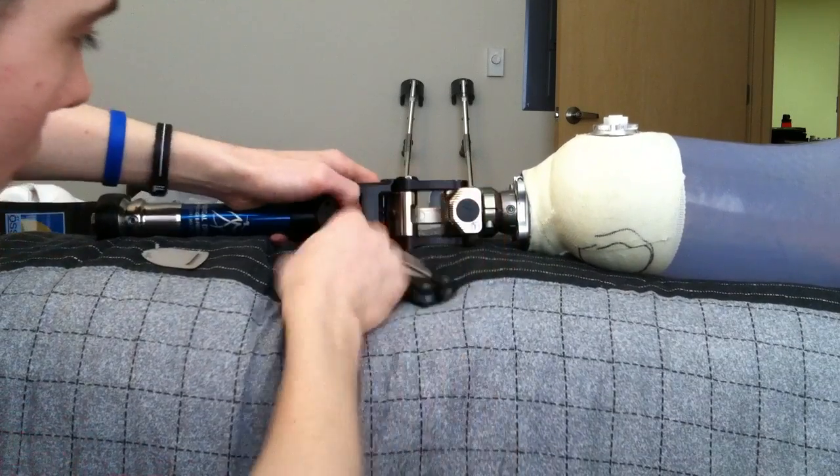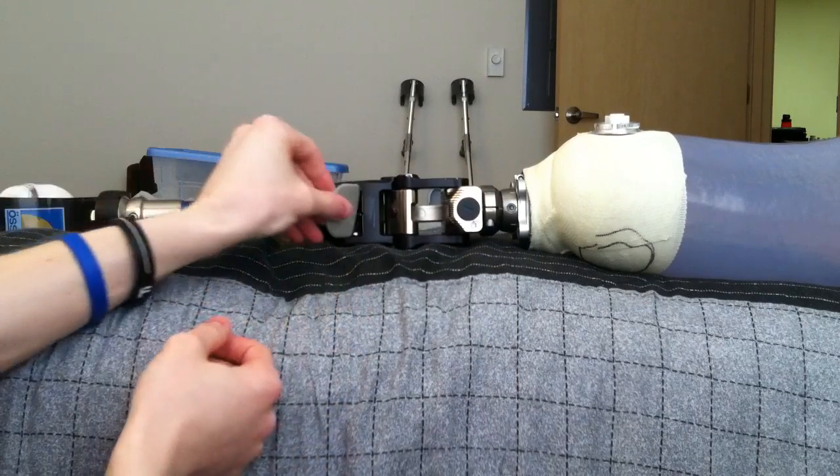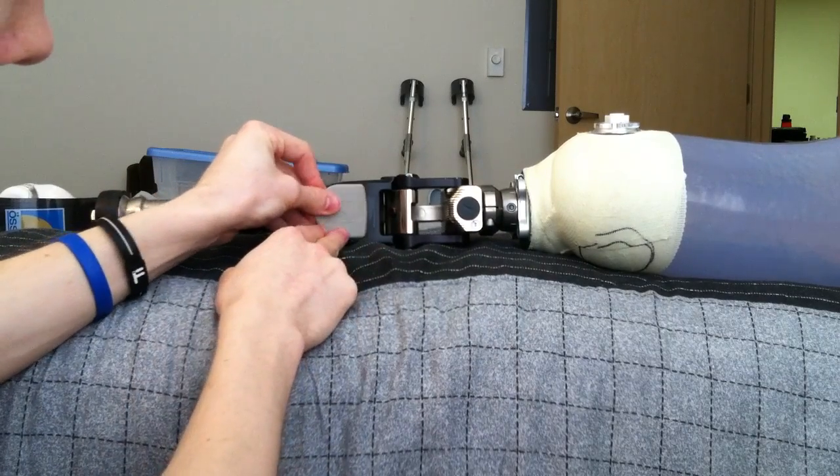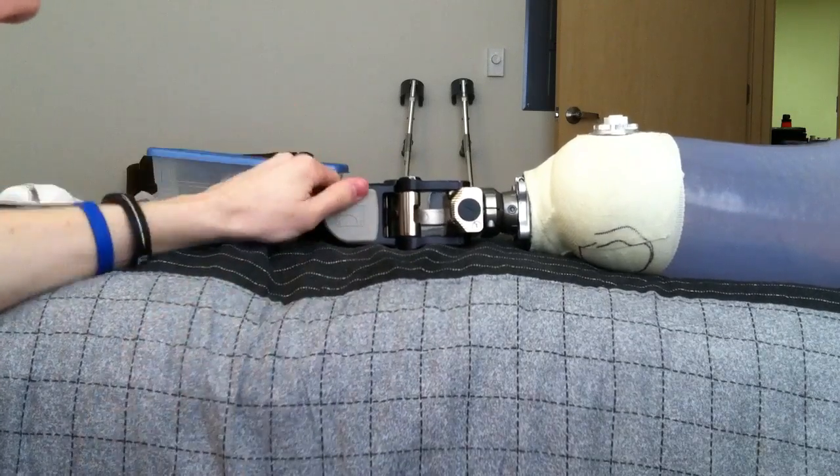Then you can take your fingers and finish pushing it in. Then you put the panel back on by inserting the top in first and sliding the bottom in. And voila!